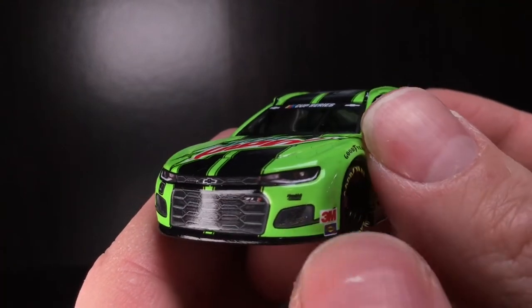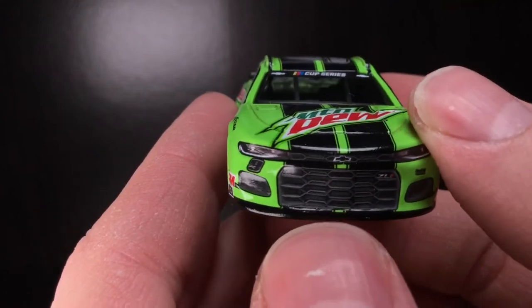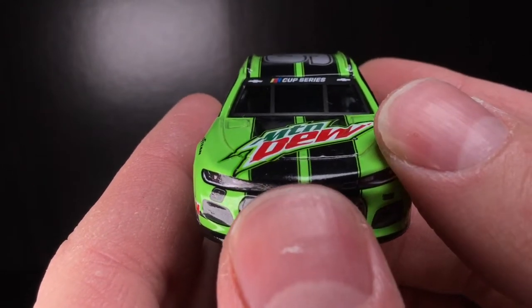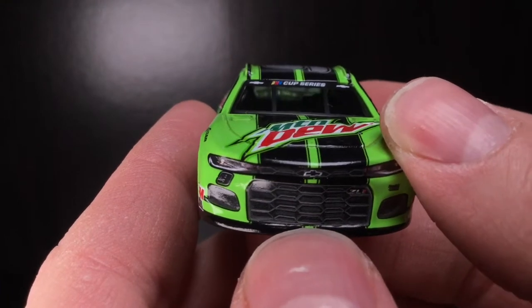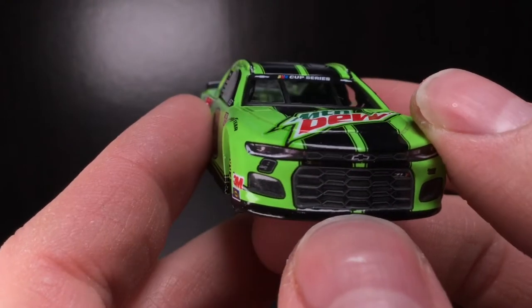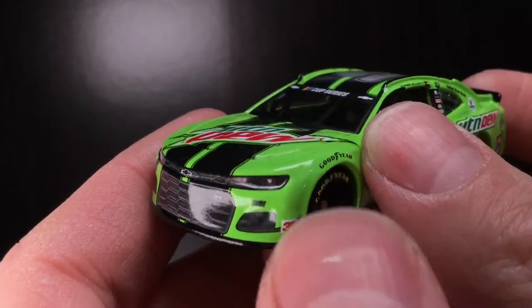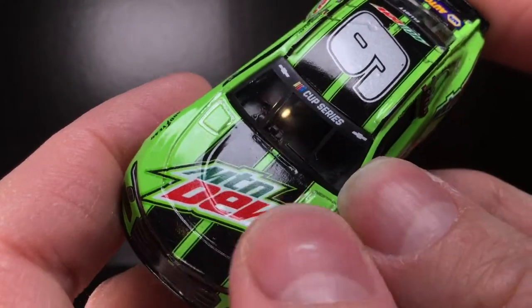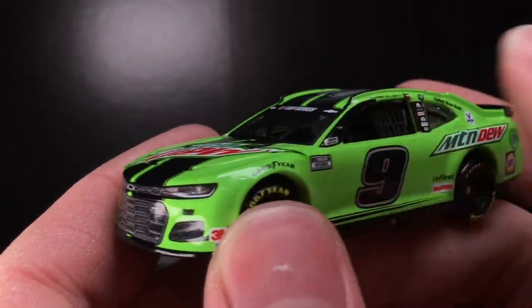You got the number nine right there. You got Hendrick Motorsports, you got ZL1. To me this is detail right here — I love how the striping, the middle stripe, just a little bit of it is exposed right there above that bottom splitter. I like that detail — very sharp. Got a hair that's clear-coated or maybe a scratch. You got 3M and Sunoco.